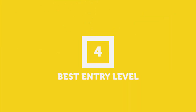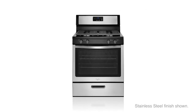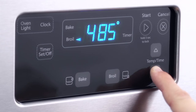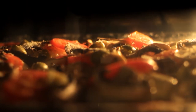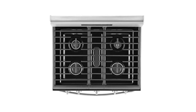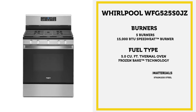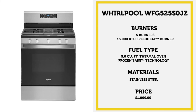For the best entry-level range, we have the Whirlpool WFG-525-S0JZ. With good power and a middle burner configuration, this moderately priced range can do any task without breaking the bank. It has frozen bake technology so you can skip preheating and cook frozen favorites like pizza and lasagna faster with pre-programmed settings. It also has a speed heat burner — a 15,000 BTU burner that generates high heat needed to sear and boil quickly. The upswept spill guard cooktop has raised edges to contain spills. This great entry-level range starts at $1,000.